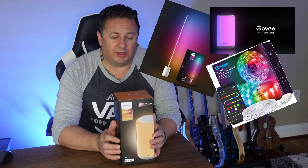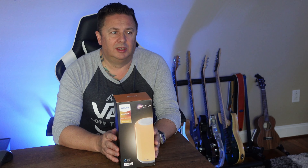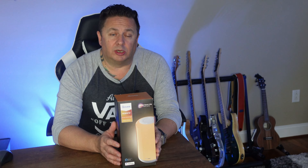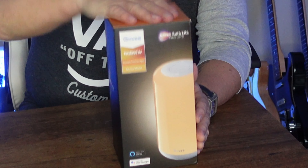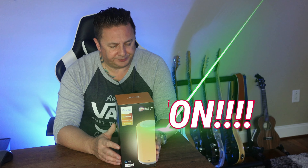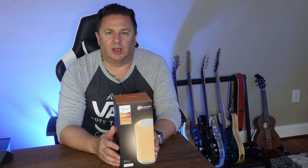This is the Govee Aura Light table lamp. I've only been aware of Govee products for a couple of days max, and I'm still learning the Govee product landscape — it's quite vast. But one thing I'm starting to see is Govee having a significant footprint in the LED home lighting space, with some pretty impressive stuff. Over the next few videos we're going to be reviewing a number of different Govee products, starting with today.